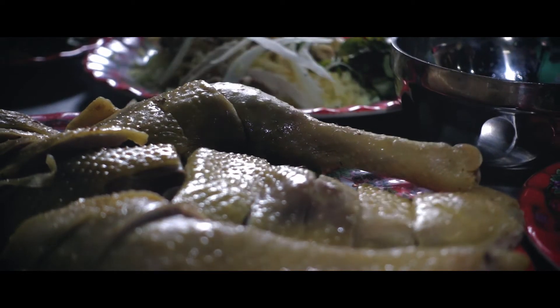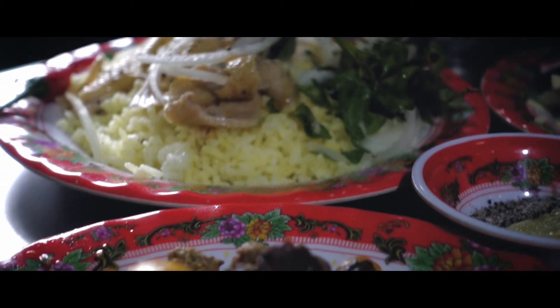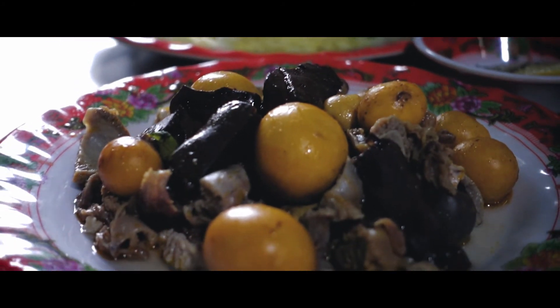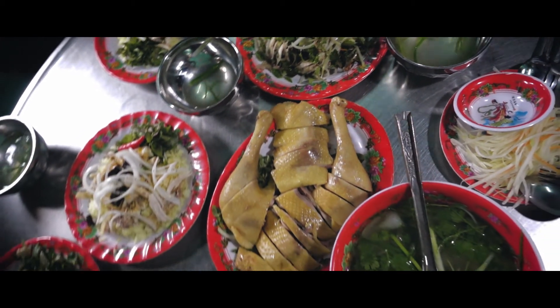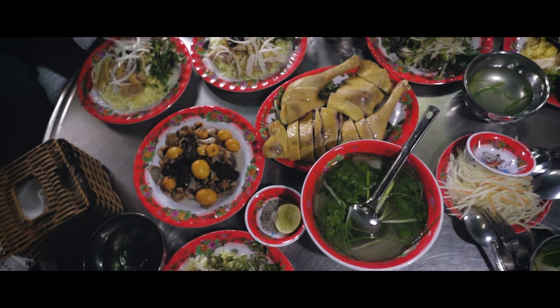The liver and the eggs were so good — I didn't think I would like them. But again, it's another play on texture. Vietnamese cuisine is so big on texture; it's never just one flavor and one texture. Every dish you have over there, you get to experience different textures and different flavors.